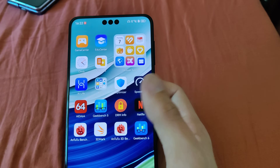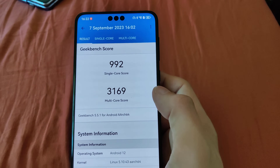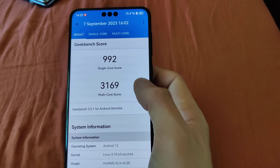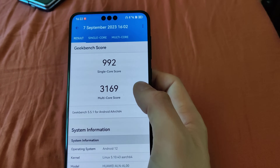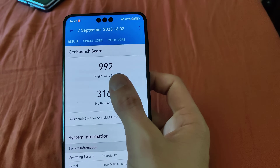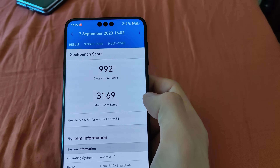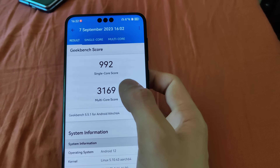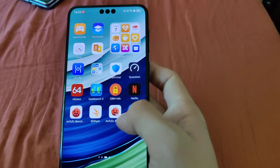Let's shortly talk about benchmarks. I installed Geekbench 5 here, and this is the score that I got. This is somehow the level of a POCO F3 or POCO F4. So it's faster than the Snapdragon 888 for sure, but it's slower than the Mate 50 Pro. The Mate 50 Pro got around 1,100 points in single core and a little bit more in multi-score. Keep in mind, Geekbench 5 is available in the App Gallery. The same goes for Antutu.